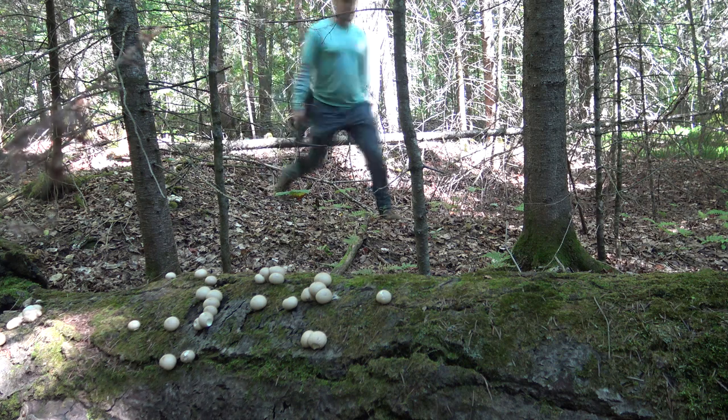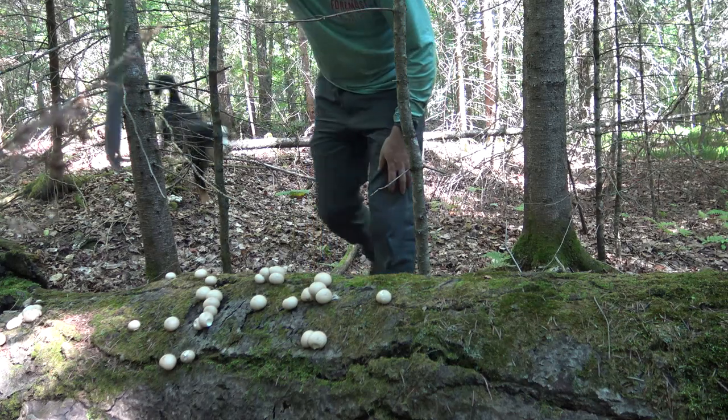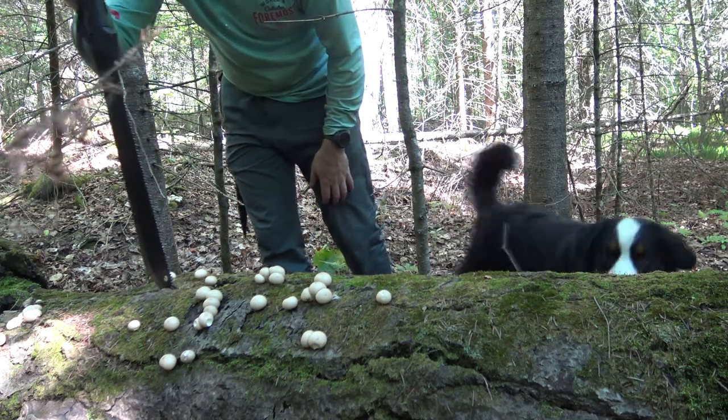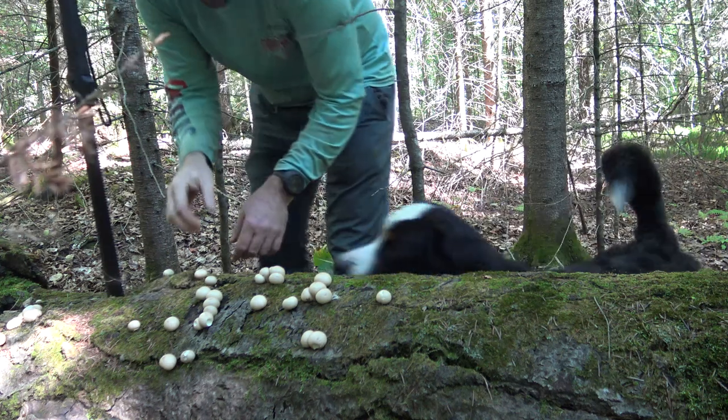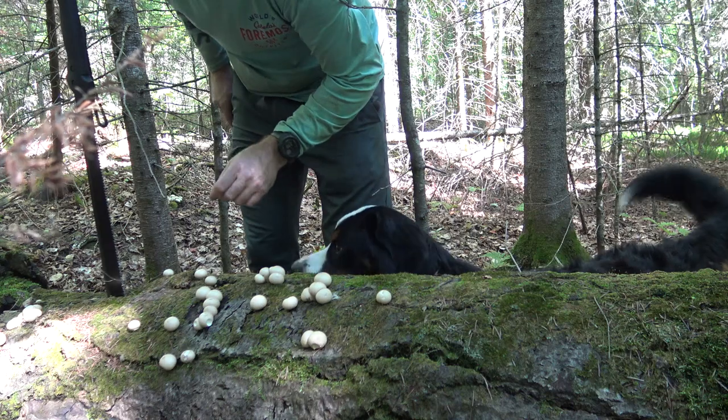It's a mushroom, Ziggy. It's not what we came up here for, but we'll take some — we're in nice shape.